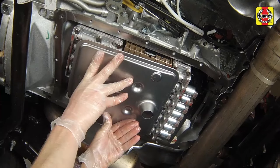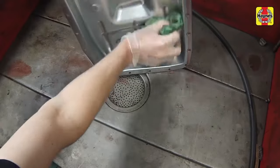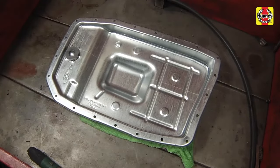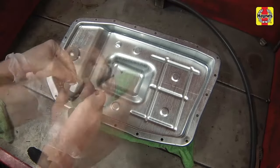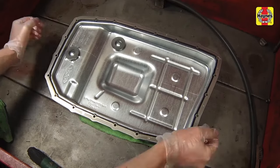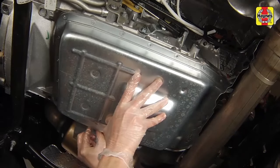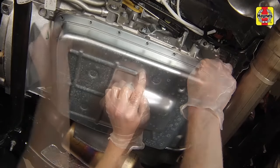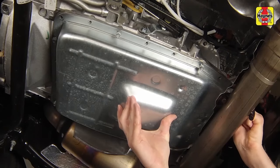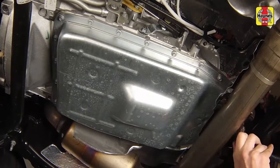Remove the transmission pan gasket, then remove the magnets, and thoroughly clean the transmission pan with a solvent or a rag saturated in brake cleaner. Clean the magnets, then reinstall them to the correct locations on the pan. If the old gasket is in decent condition, it can be reused. If it is not, or if you are in doubt of its condition, place a new gasket onto the pan. Put the pan and gasket in place against the transmission and install the bolts. Working around the pan in a criss-cross pattern, tighten each bolt a little at a time until the specified torque setting is reached. Don't over-tighten the bolts.